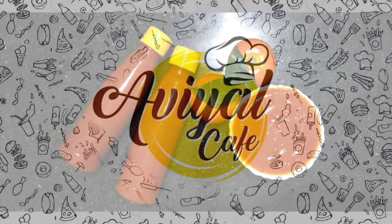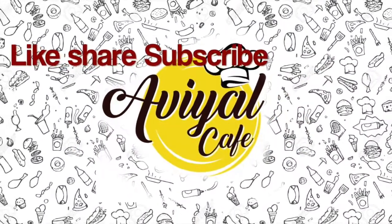Please like, share and subscribe. Thank you!